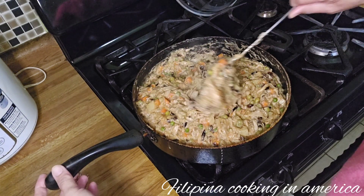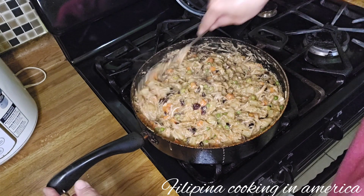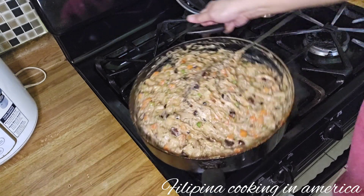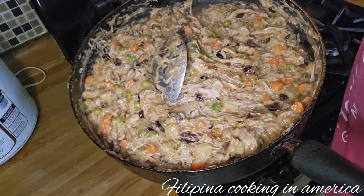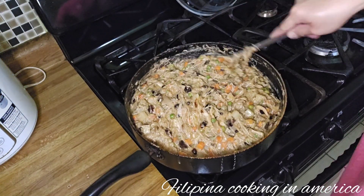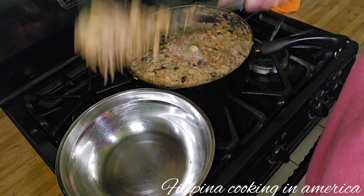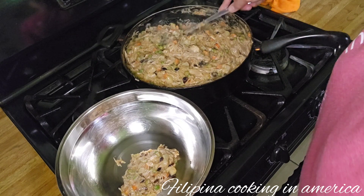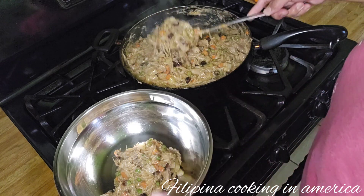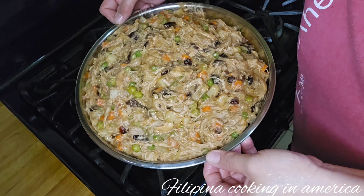So guys, I'm also adding carrots and peas — it's that simple. Our chicken empanada filling is now done. We'll scoop it out and transfer it to a large container so it can cool down. Tomorrow we'll put it in the refrigerator.